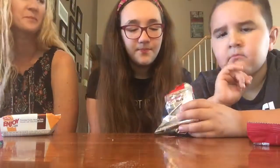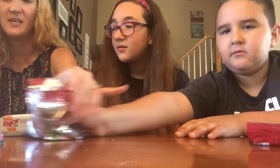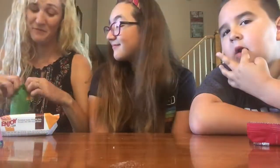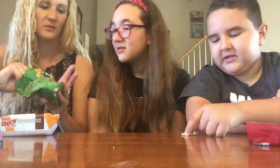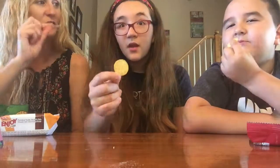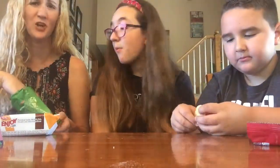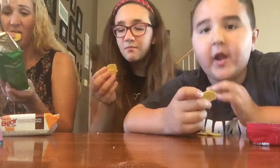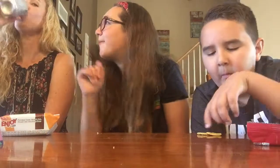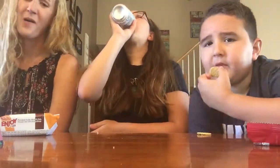Moving on. I'm guessing these are gonna be similar - crispy, like chips - but let's see if they have the same flavor. Oh, they're like crackers! These look good. Let's smell them - that smells really good. One, two, three. These are so good! Oh, they're really salty - like really salty. I'm not a big fan of those either. Zero for three, not so good Turkey so far.